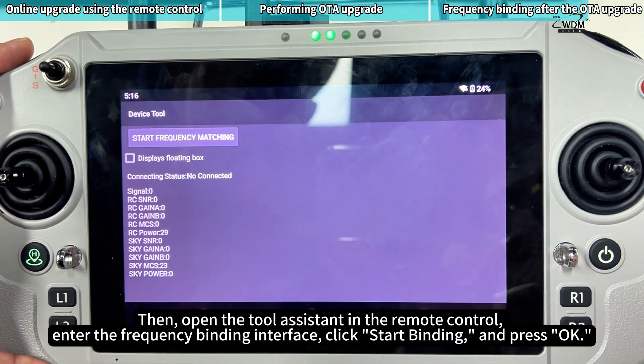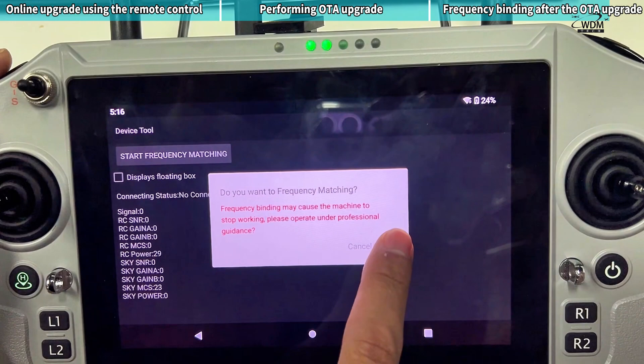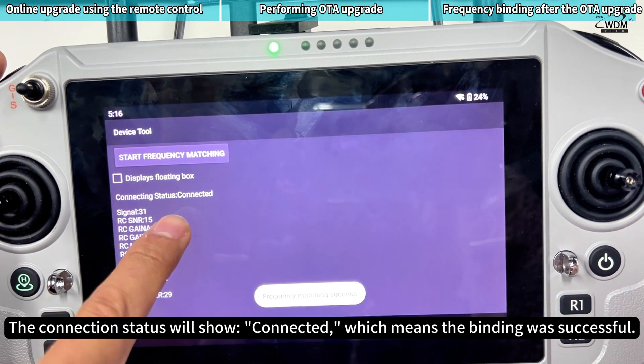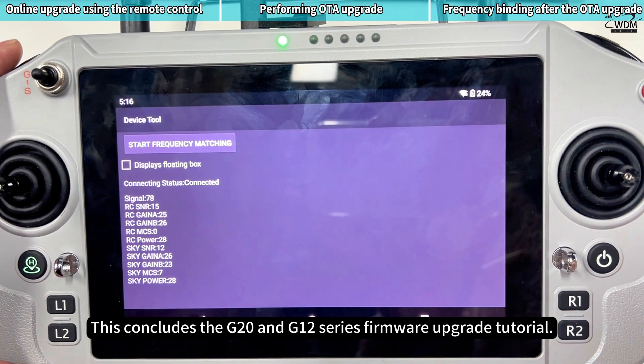Click Start Binding and press OK. The Connection Status will show Connected, which means the binding was successful. This concludes the G20 and G12 Series Firmware Upgrade Tutorial.